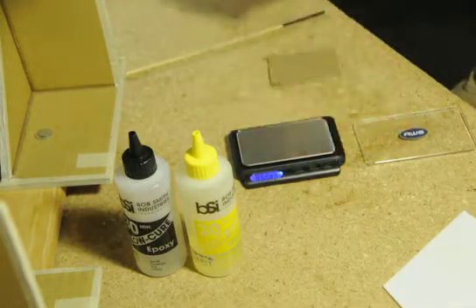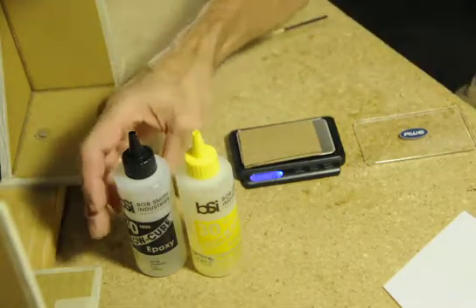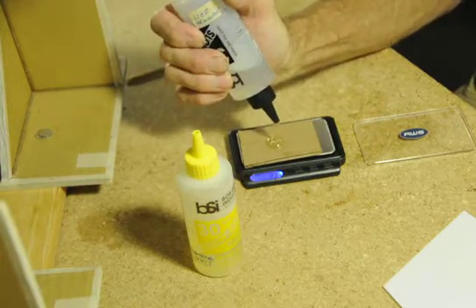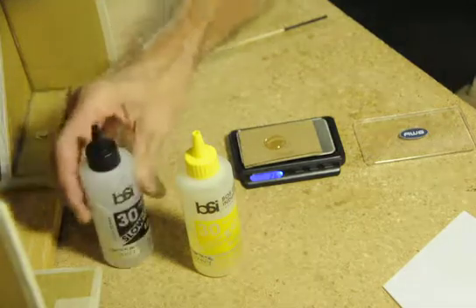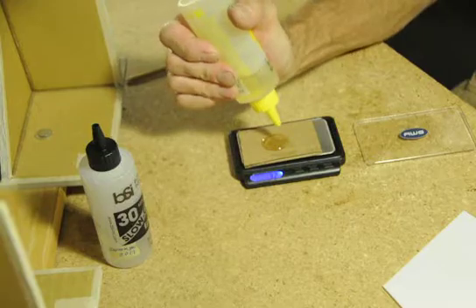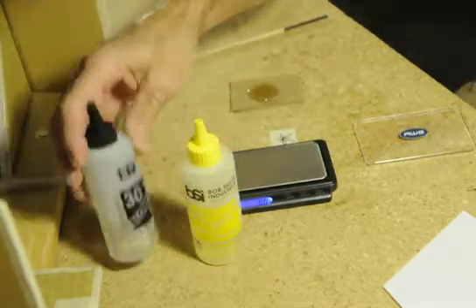We've got 1.6 grams of cardboard on the scale, so we'll take it to 2.6 for the black — there's 2.6 grams of black. Then for the yellow we need 3.4, so we'll take this to 3.4 — there's 3.4 grams of yellow.